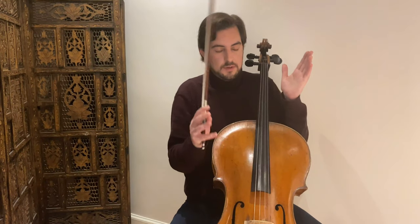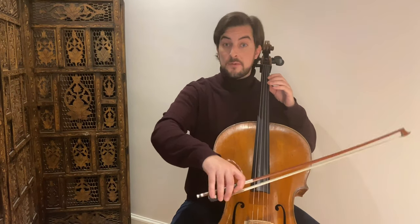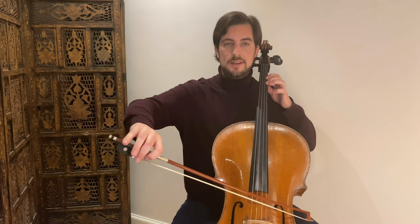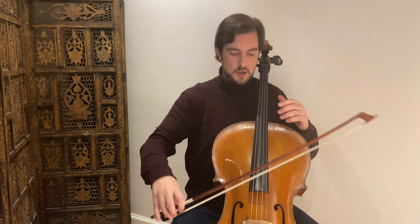It's also important that you move when you play, so that you don't stay static. The focus here is the left hand, but we can also work on the right hand. Very important in this exercise is that you play as legato as possible, that you connect very well, so it doesn't become choppy.